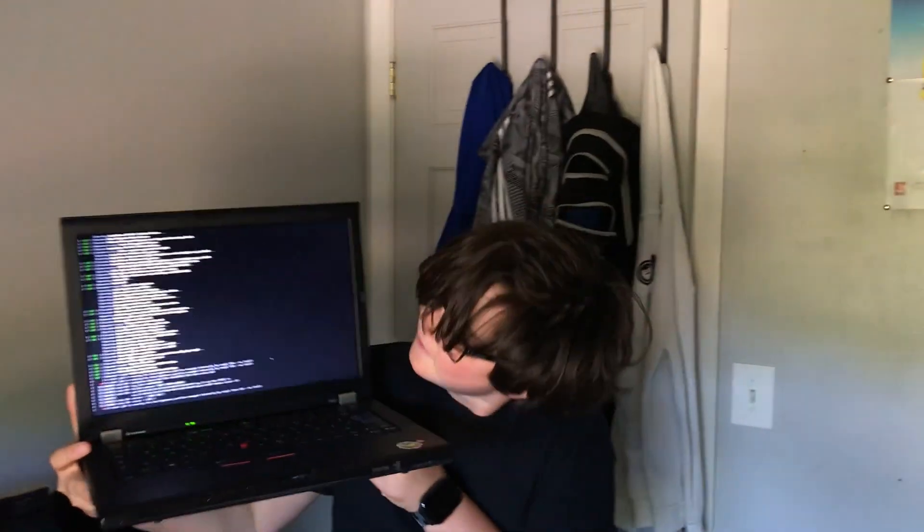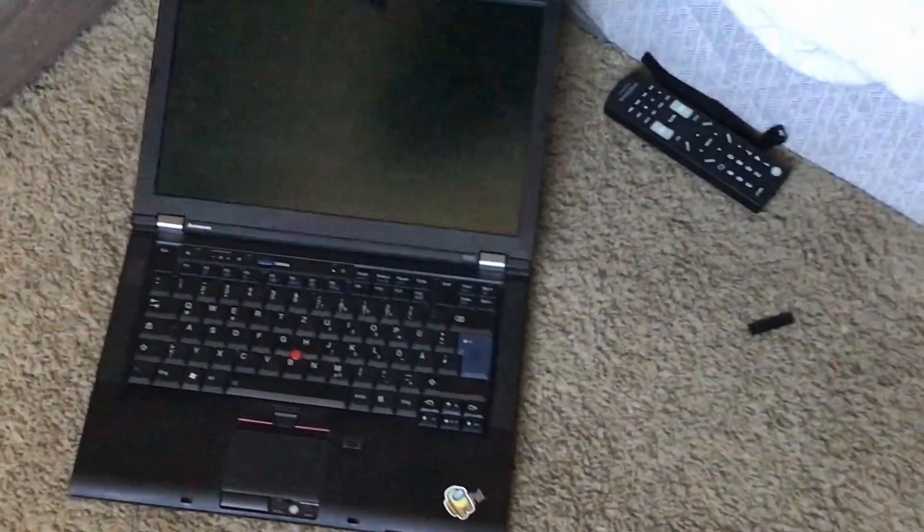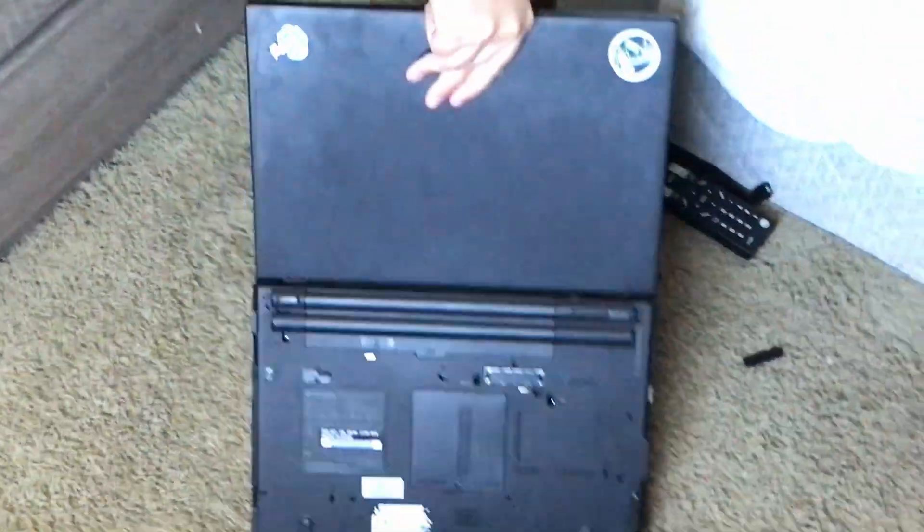Way higher — drop it up. Three, two, one. Oh, it's turning back on.